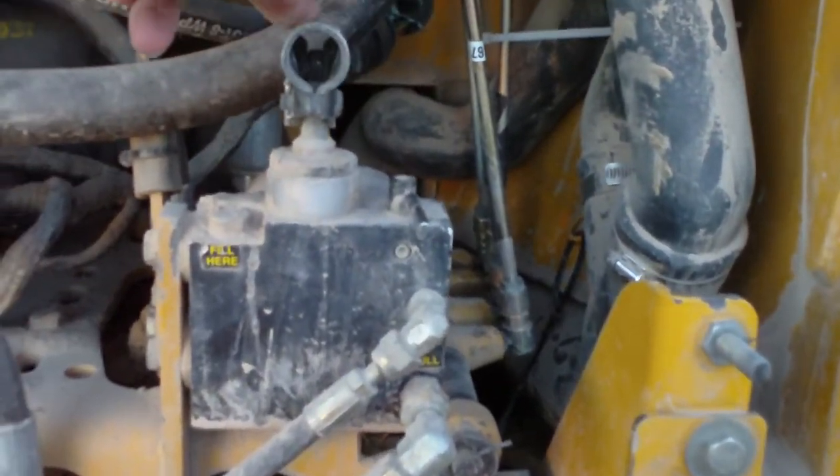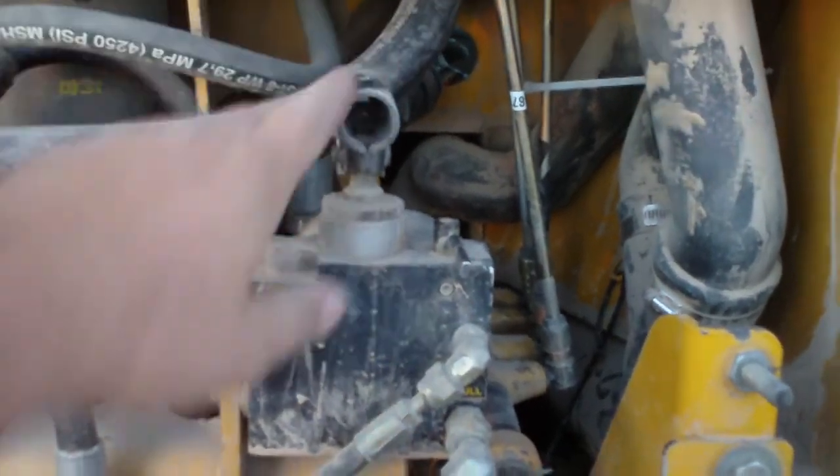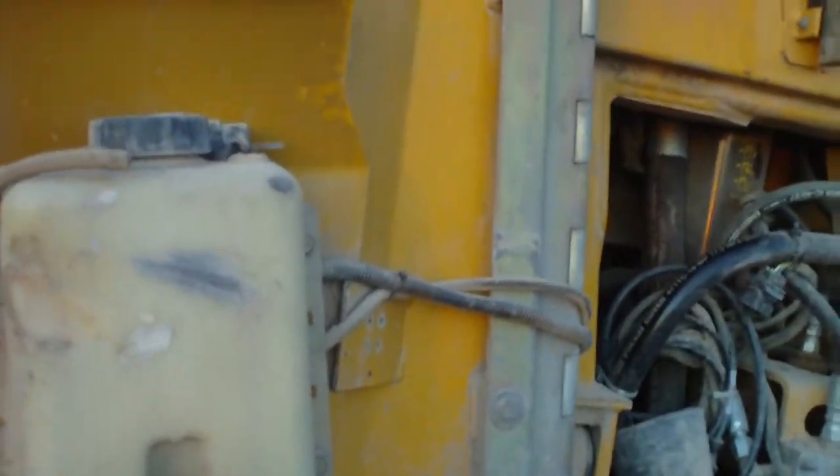This is a cab jack for tilting the cab up for servicing any transmission parts or changing hoses. Inside there is the windshield washer fluid reservoir.